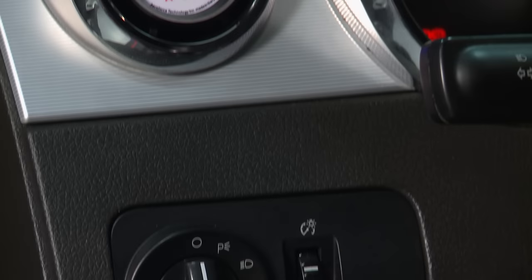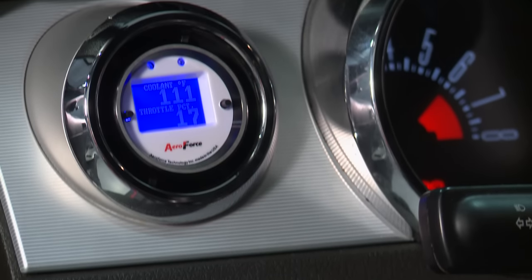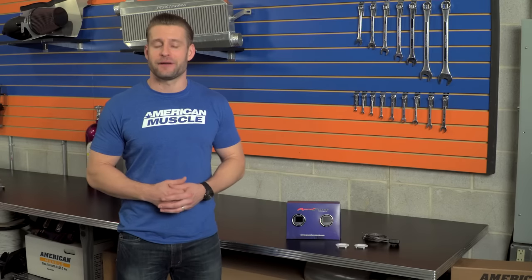The AeroForce Interceptor can also be used as your own personal diagnostic tool, basically reading and clearing those diagnostic trouble codes as they pop up. This is convenient because it's going to save you the hassle of having to go somewhere to get the codes checked, or breaking out your own personal handheld tuner to clear the codes yourself.